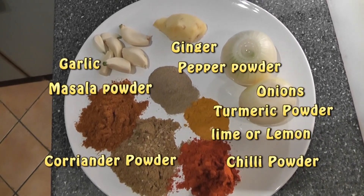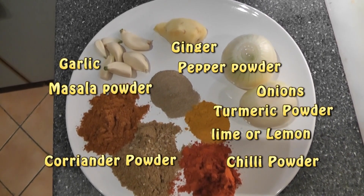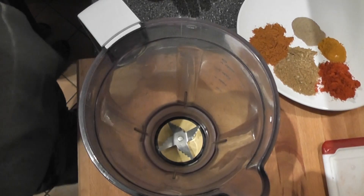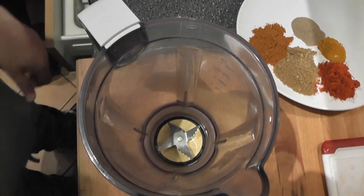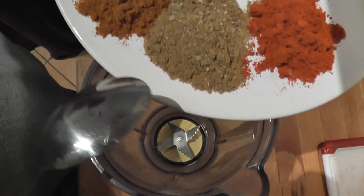To prepare the marination mixture, we need the following ingredients: garlic, masala powder, coriander powder, chilli powder, turmeric powder, pepper powder, onions, ginger and lemon or lime. You also need to add salt.